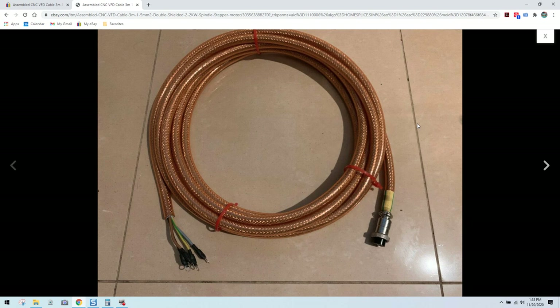Hey guys, it's Vince. Today in this video we are going to be spotting the knot once again, and this is a really interesting video because this seller on eBay is actually plagiarizing some of my spindle cable listings.